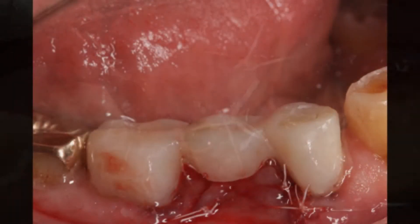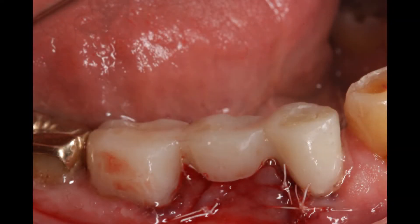In this case, after the gums completely heal in approximately 4 to 6 weeks, we could already restore the adjacent teeth with single crowns. In 3 to 4 months, the implant will be restored with its own crown.